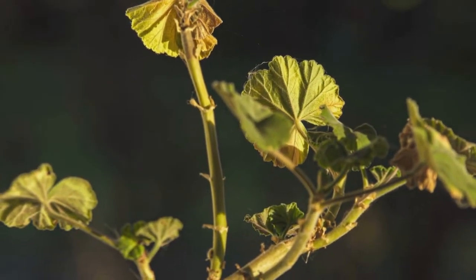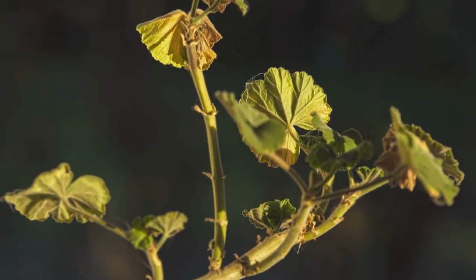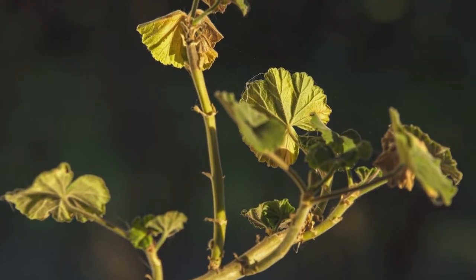First up, yellow leaves on geraniums usually indicate over-watering. To fix this, let the soil dry out and trim off any unhealthy leaves or branches. You'll also want to make sure your plants get plenty of sun and airflow.